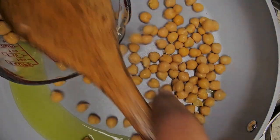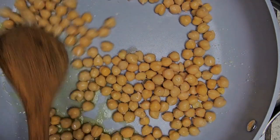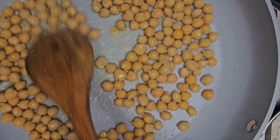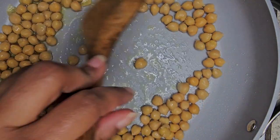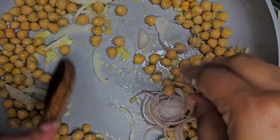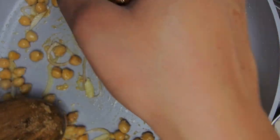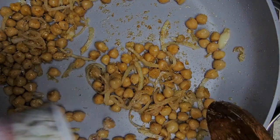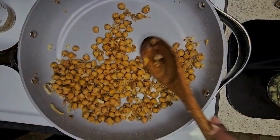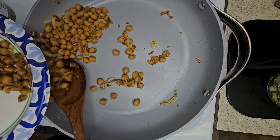In a pan on low to medium heat, you want to place olive oil in with your chickpeas, moving them around so they are coated well and also not burning them. Add in a little bit of the garlic and the scallions. Then move on to seasoning the chickpeas with ginger powder, smoked paprika, and your cayenne powder. Mix them around until they turn into a color as such. Then place those on a plate and put them to the side.